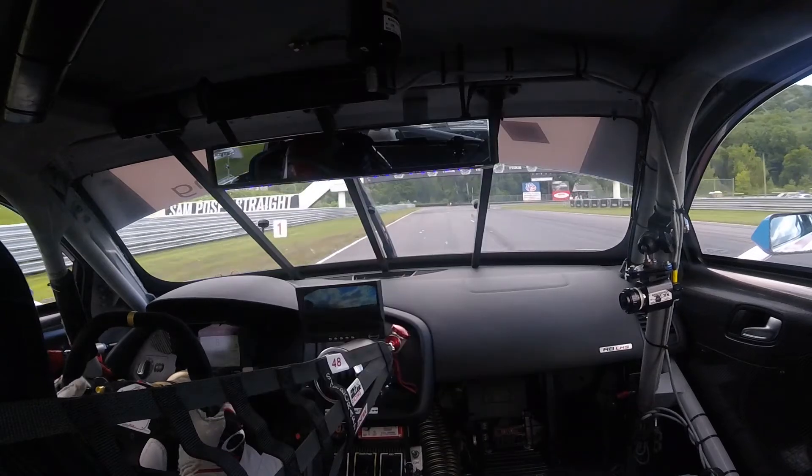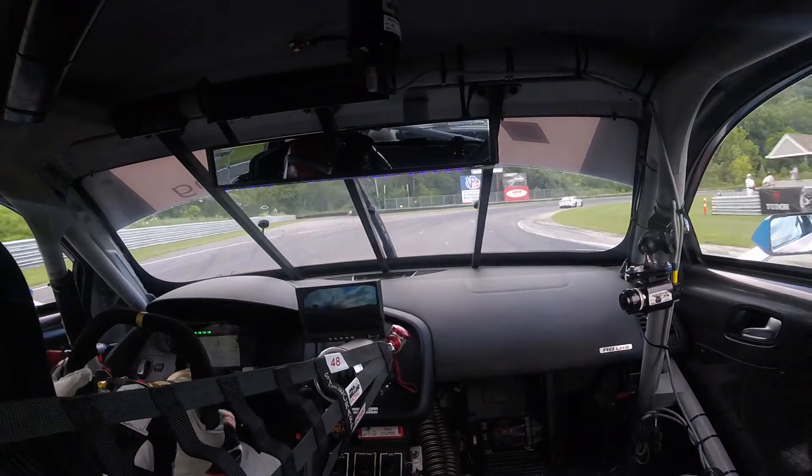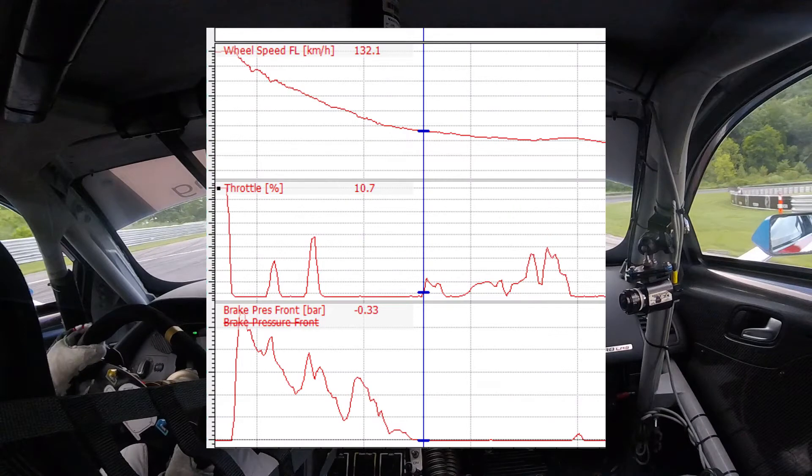Going a little bit further into the brake zone, let's look at where we are in the data. We're still pretty heavy — about 50% to 30% on the brakes here — relying on that to keep the nose turning. If we were just to drop off the brakes here, we would just have a ton of understeer.